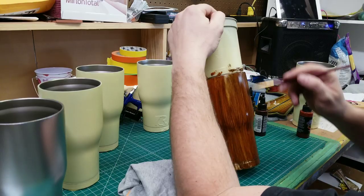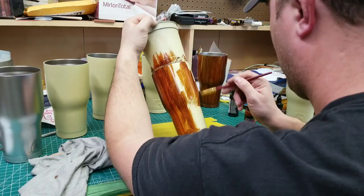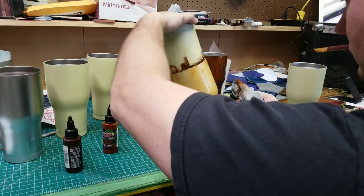I sped this up because I'm using three different colors of brown and doing six cups. Every single one turns out so different from the others, which is crazy, because I'm using the same three colors on every cup. You literally drip it down and then pull it down with a brush — and you could be done right there.